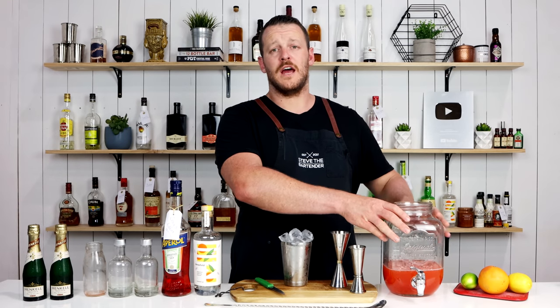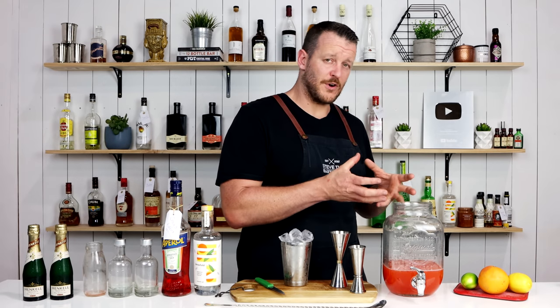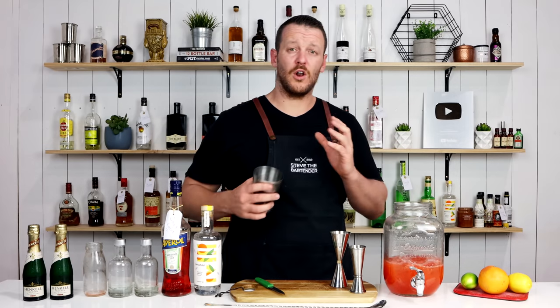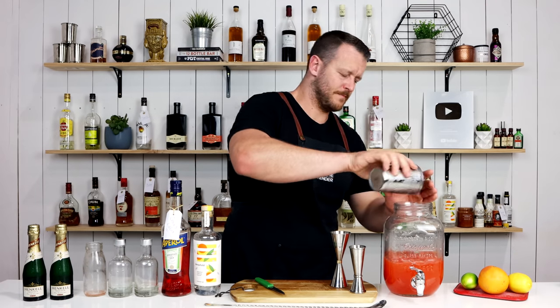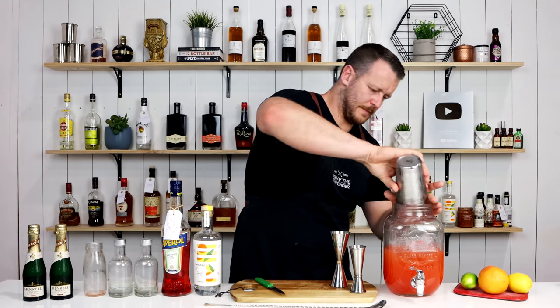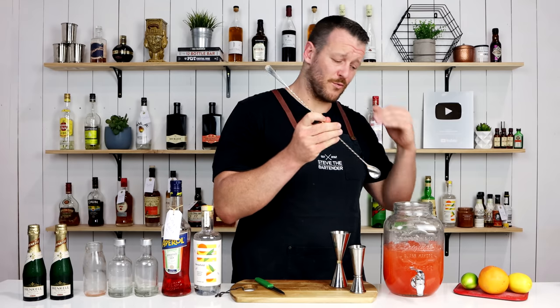Ideally you want to keep this in the fridge and get it really nice and cold, because then when you add the ice to your drink, it's not going to dilute as much. So I'm going to add a lot of ice into it — the idea is you want to keep it really, really cold.